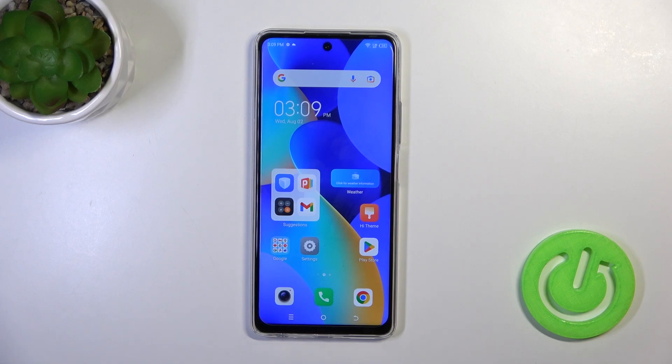Hi, today I'm here with the TechnoSpark 10 Pro, and I'll show you how to install a phone keyboard on this device.